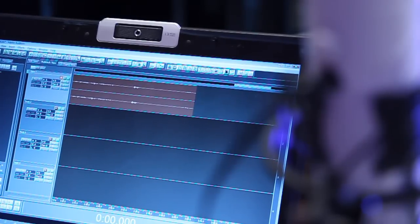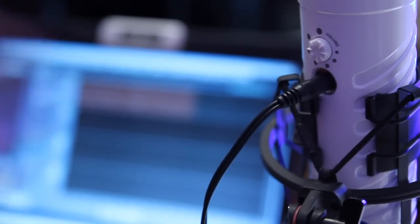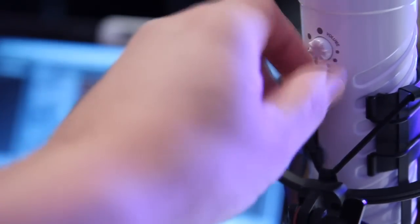A handy little feature that the Podcaster has is a monitoring headphone jack right in the base of the microphone, with a volume control so you can adjust it for your own headphones and hear what's going into the microphone.